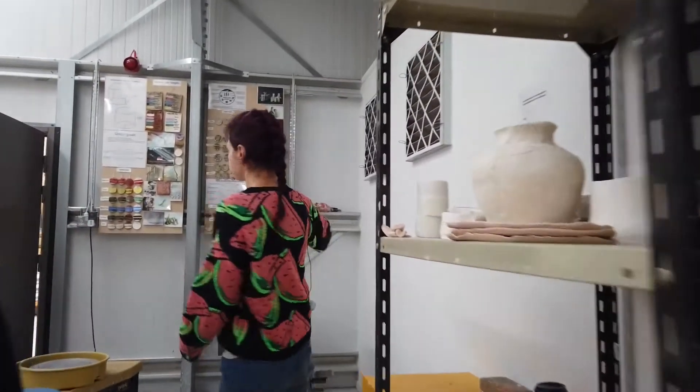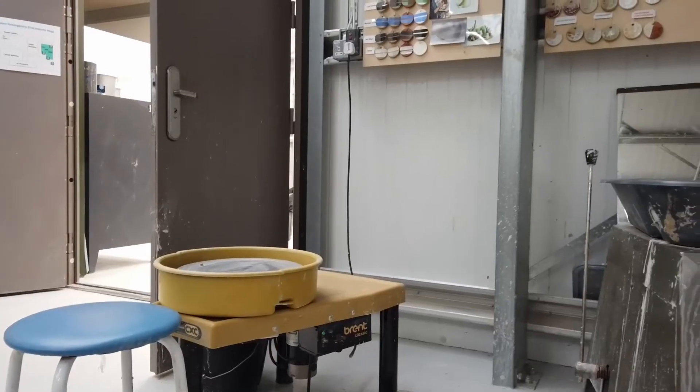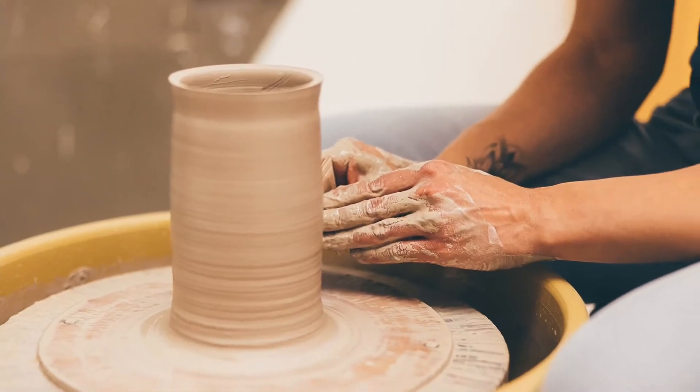Over here we've got two potters wheels, so if you're interested in throwing on the wheel you can book those, and we're more than happy to guide you through that process if that is something that you would like to learn.